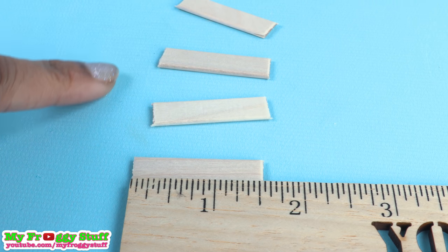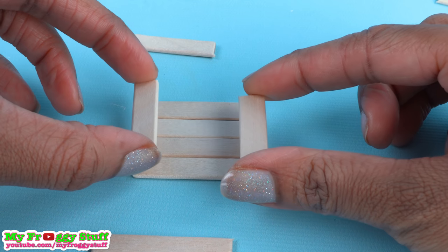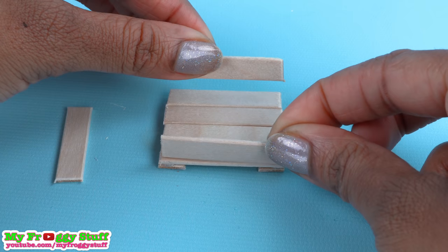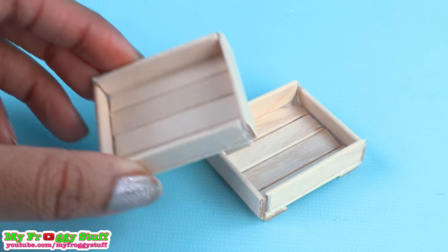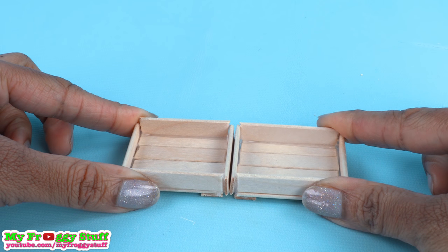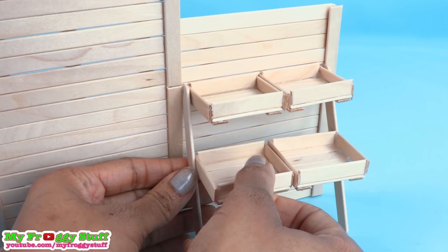Then I cut four that are an inch and a half long. Line up four of the one and three quarters, glue two of the inch and a halves on the ends, turn it over, glue the remaining cut popsicle sticks onto the edges standing up to make a tray. Make more — I made 12 in all. Glue two together side by side, glue two popsicle sticks onto the back at an angle, glue the trays between the popsicle sticks so they stagger like stairs. Repeat on the other side.